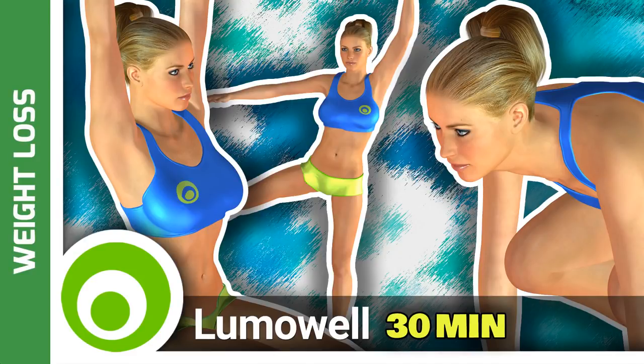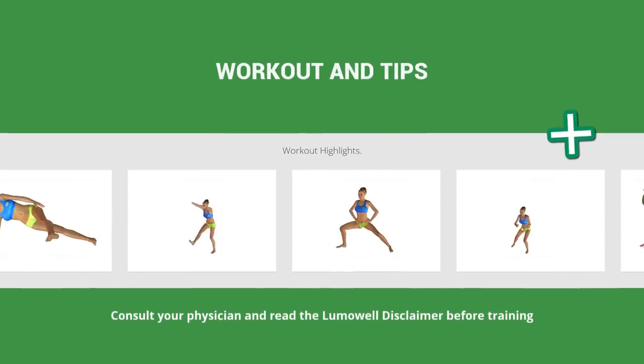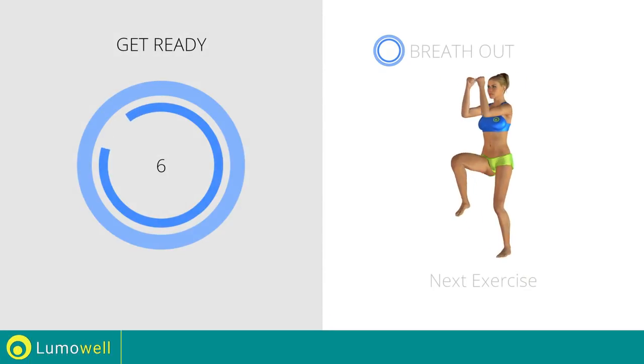Workouts and helpful advice. Add this video to your favorites — it will guide you when you train. Next exercise: